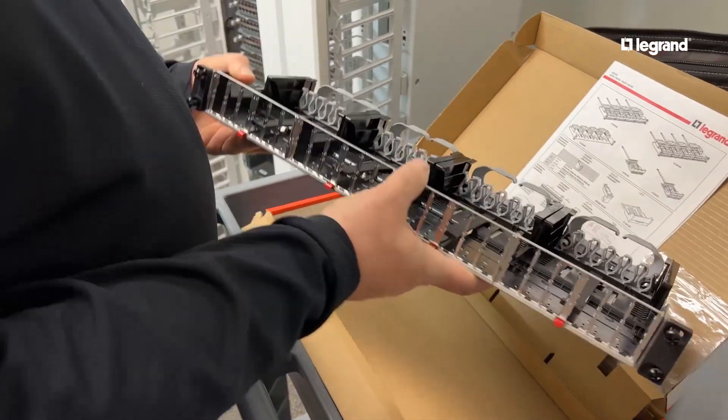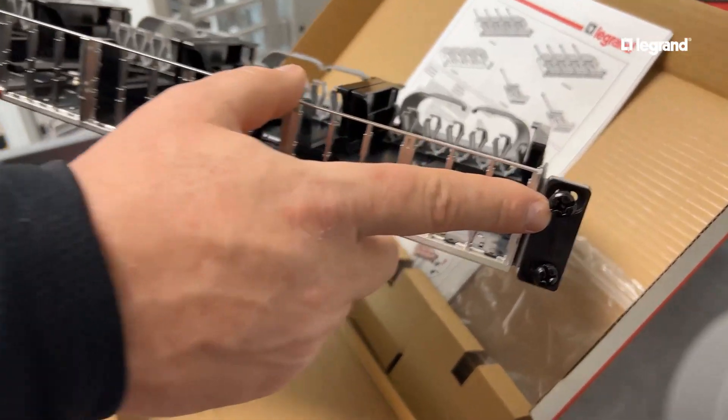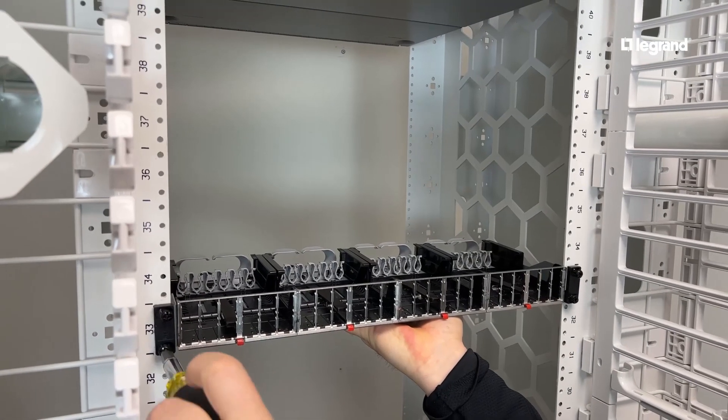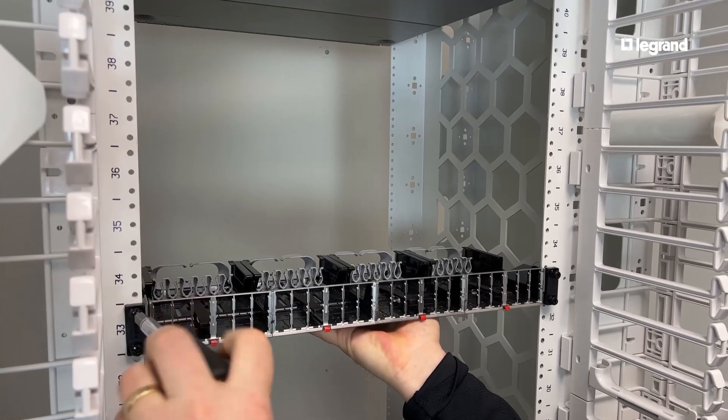The LCS 3 Series HDJ panel comes assembled out of the box with a durable steel frame and the rack screws already in place. This keeps one hand free, allowing for an easy and quick one-person installation.